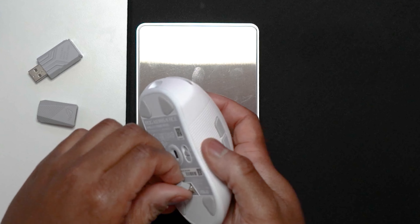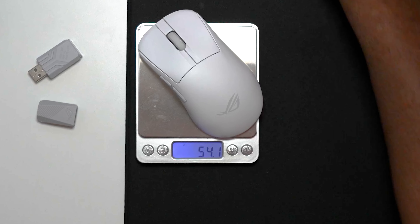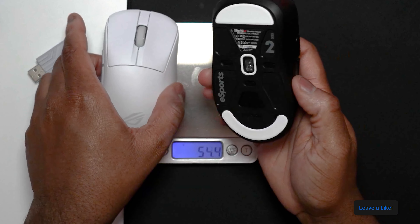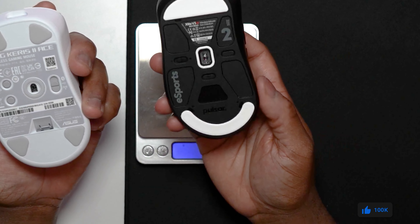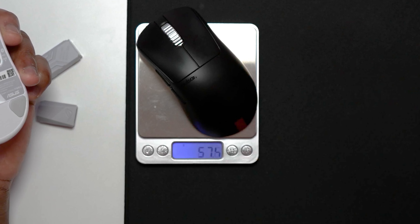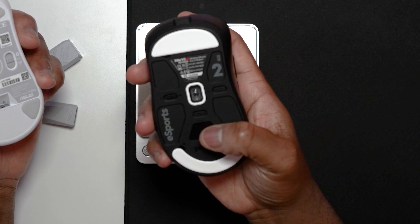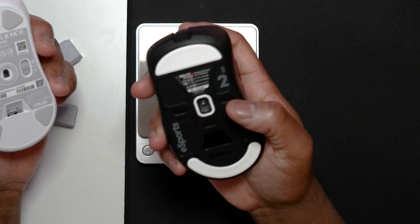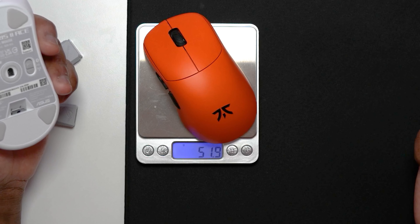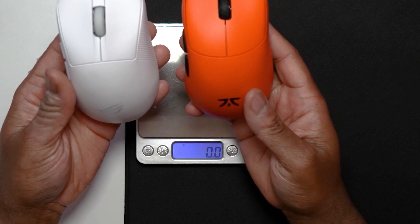Let me take the dongle out — the dongle is about a gram itself — but 54 grams nonetheless. Compared to a similarly sized and aimed product, the Pulsar X-Lite V3 Esports Edition weighs in at 66 grams, though it does have an OLED screen and really no software. And then the Lamzu Thorn weighs in at 52 grams and is also a similar size.